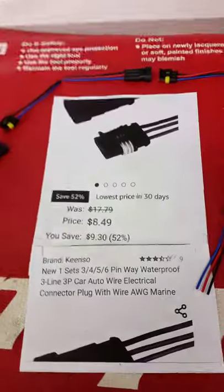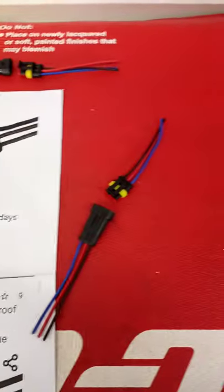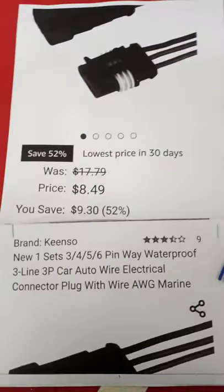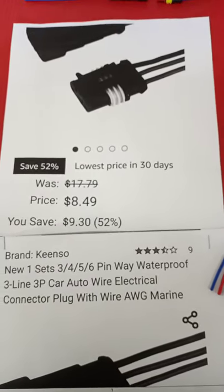I'll show you where I got them on Amazon. There they are, and that's what the connectors look like when you receive them. You'll be able to splice in without cutting any wires to your Skidoo, because these connectors are exactly what Skidoo is using. Here's the link on Amazon — they're on special right now for eight dollars and 49 cents Canadian.